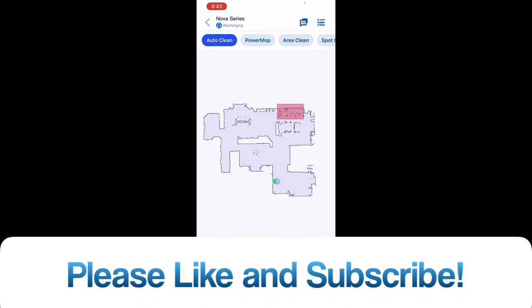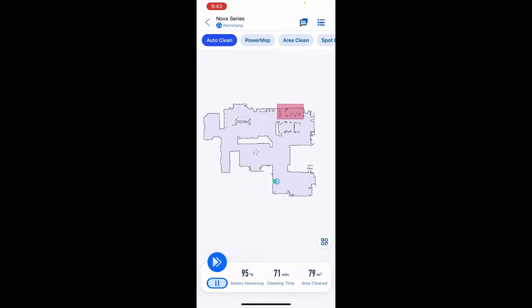That's basically going to wrap up this video — hopefully you enjoyed it and learned a few things. Let me know what tests you'd like to see with this guy. I've got many more tests coming, a lot more new robot vacuums on the way, and just a whole lot of stuff coming to this channel. Have an awesome day and I'll see you in the next one.